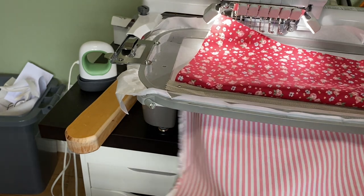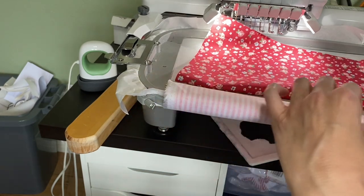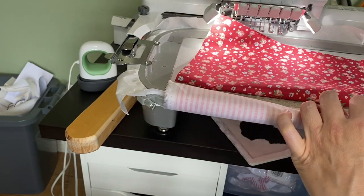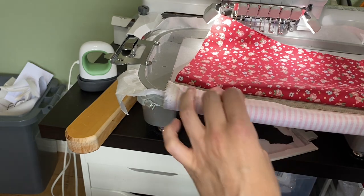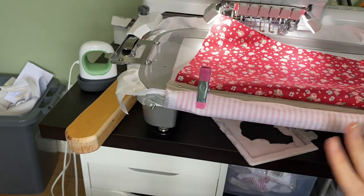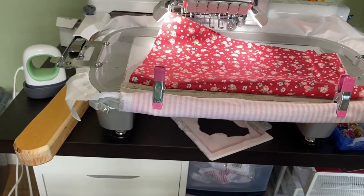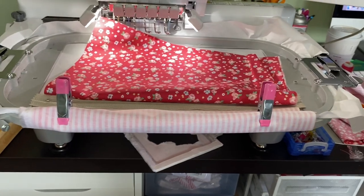What I do often is just flip the lining up and clip it to my hoop. We're not going to be doing anything with that for a few more steps, so let's just get it out of the way.